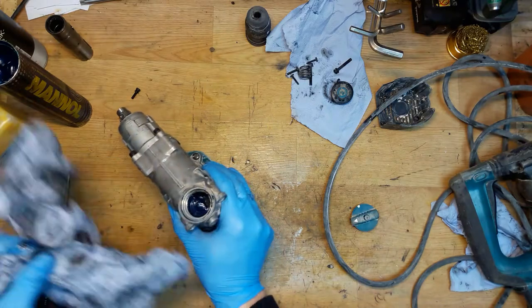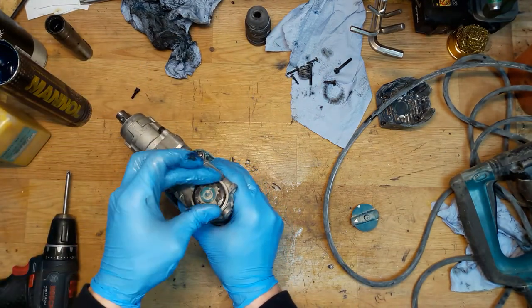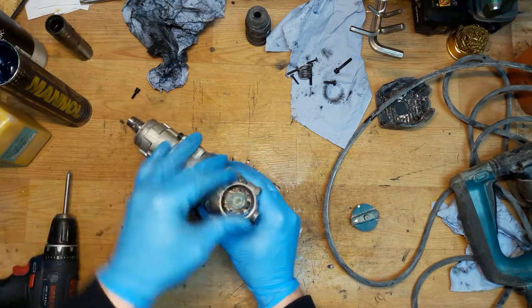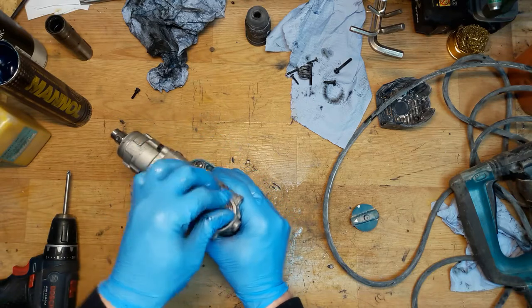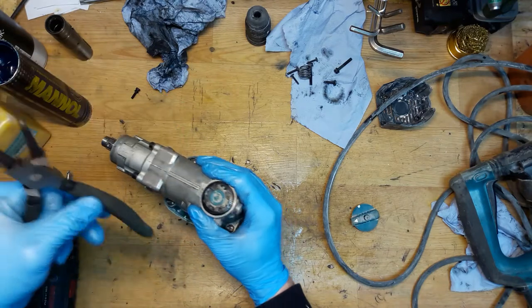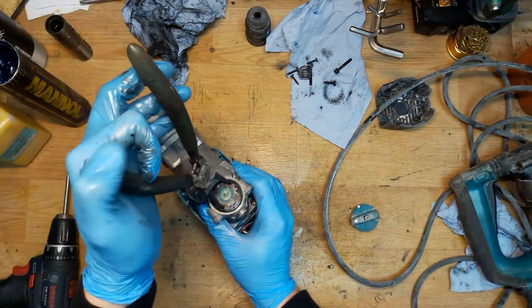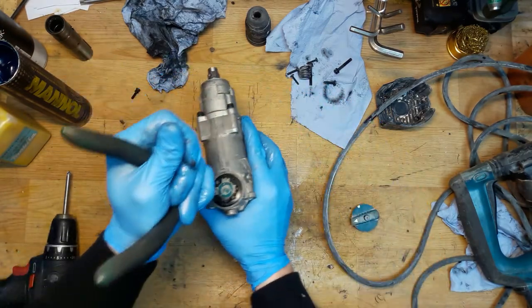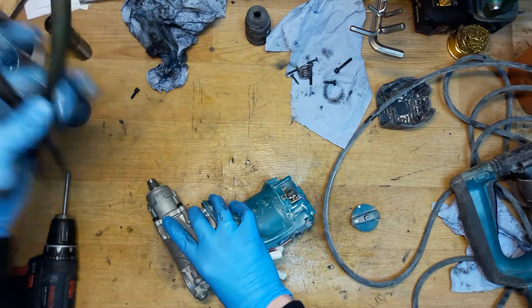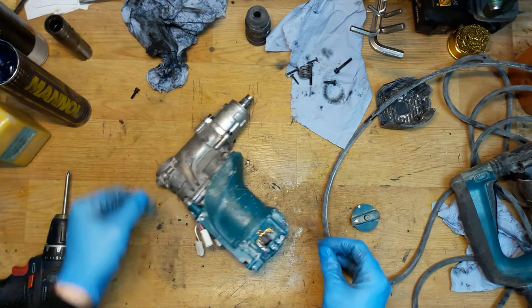Spinning it in the unscrewing direction first to get it in the right position, then screwing it. There are four holes — you can use pliers for screwing it. Don't tighten it too hard because it's plastic going into aluminum, and the plastic will definitely fail if you use too much force.